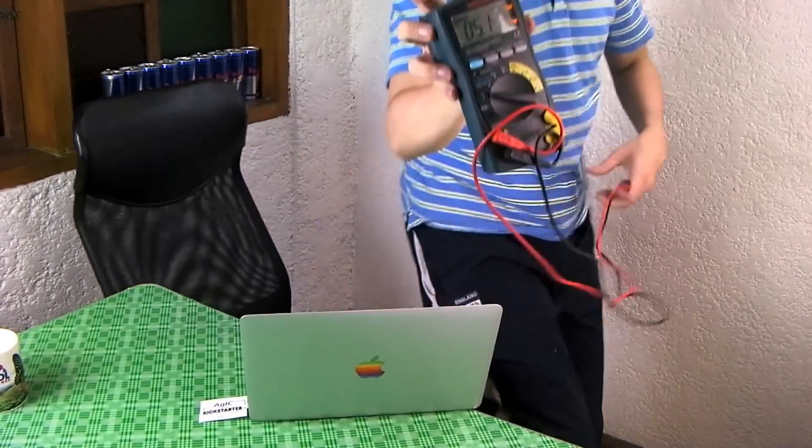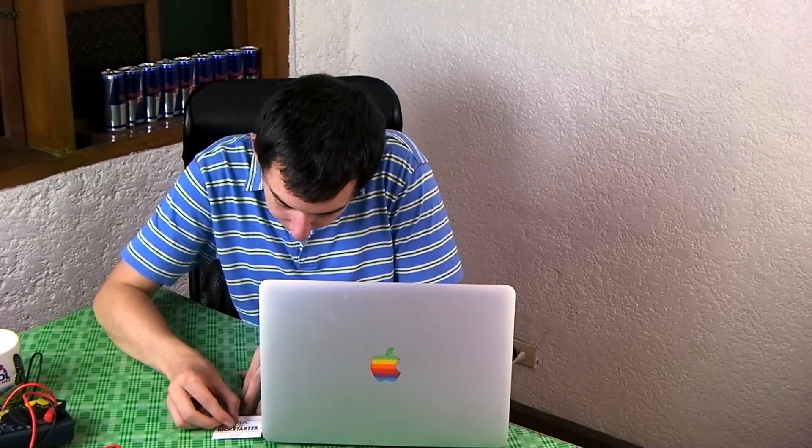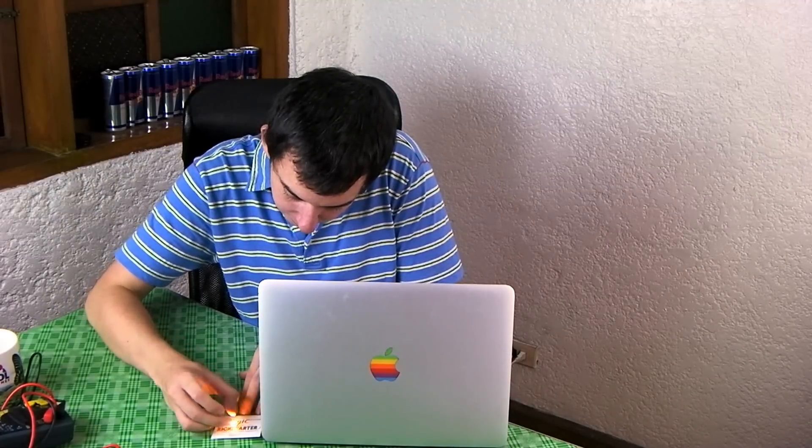Let me turn on the backlight so I can bring it closer to show you. It's measuring the power from the USB and it is picking up the power. Now let's try and connect our little LED onto there and see if it lights up. There you go — it's drawing power from the computer's USB port and we're using it to light this LED. So that's pretty clever.